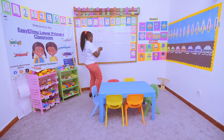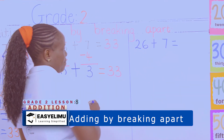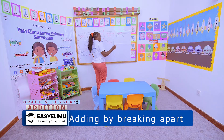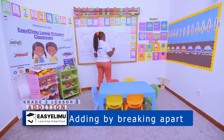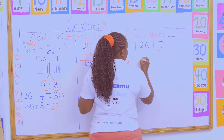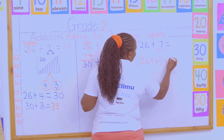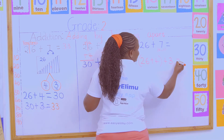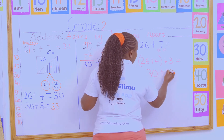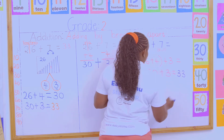Very good. Same, same question — the third method. 26 plus 7, add by breaking apart. Same way. So I'm supposed to break this number into two numbers, that if I take one of the numbers and add it to 26, it must give me a 10. And we got the numbers as 4 and 3. So what will happen is I will take 26 plus the 4 that is supposed to make a 10, plus the 3 that will remain. I will make 26 plus 4 a 10 first, which will give me 30 plus the 3 that remained to give me 33. So our answer is 33.